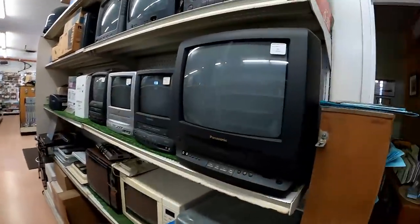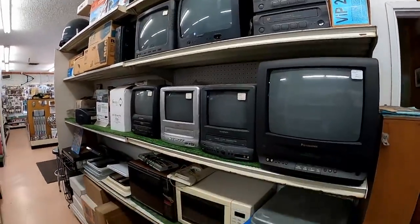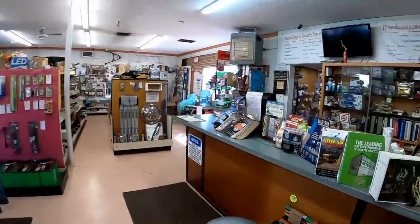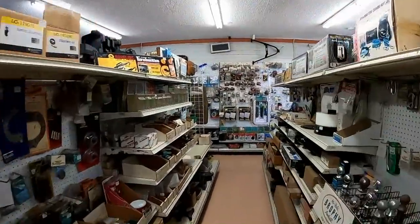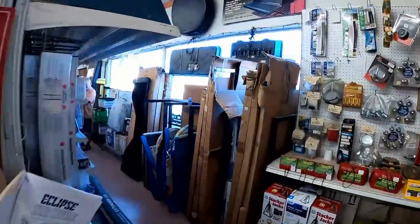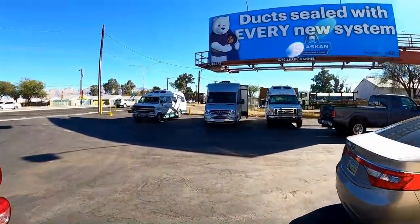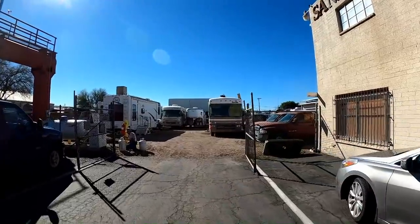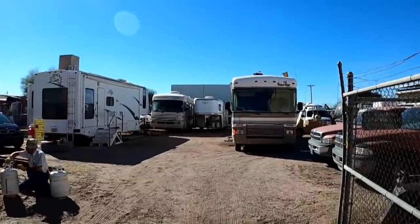Oh wait, here's some vintage stuff — old TVs, VCRs, microwaves. I think this is a used parts place too. There are a bunch of older RVs out back — it's new and used parts. And there's actually an old Bounder out there like Betty!